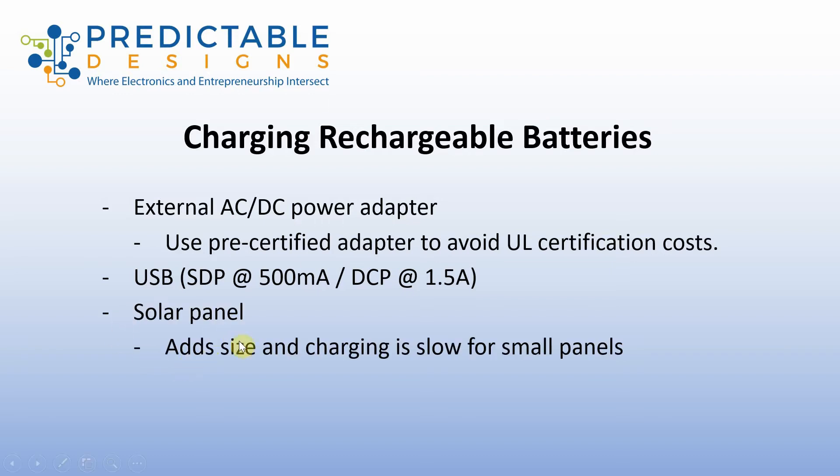Another option is to use a solar panel. The downside of the solar panel is they need to be pretty large to generate significant current, so either you need a large product or you're going to add additional size for the solar panel, or you'll just have to accept that it's going to be a really slow trickle charge.